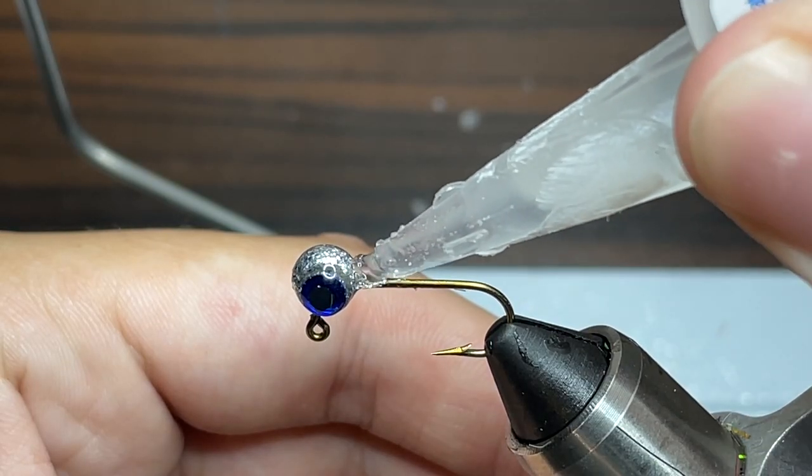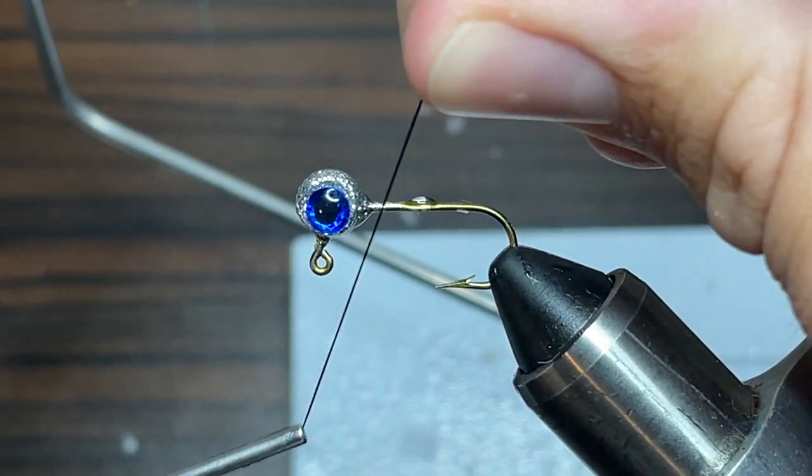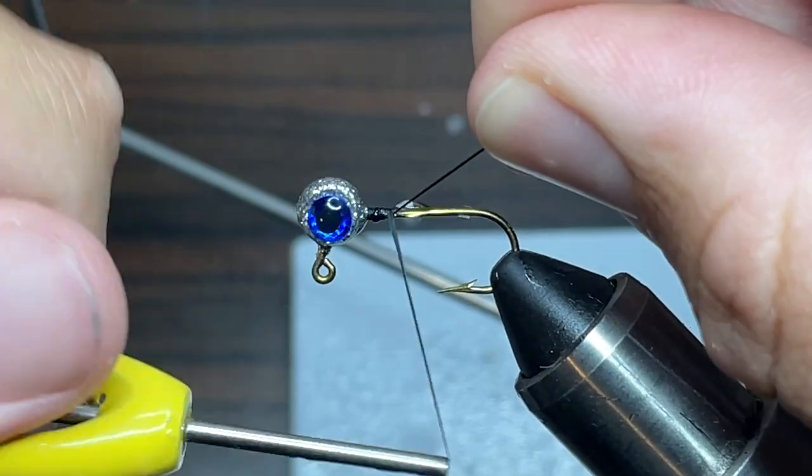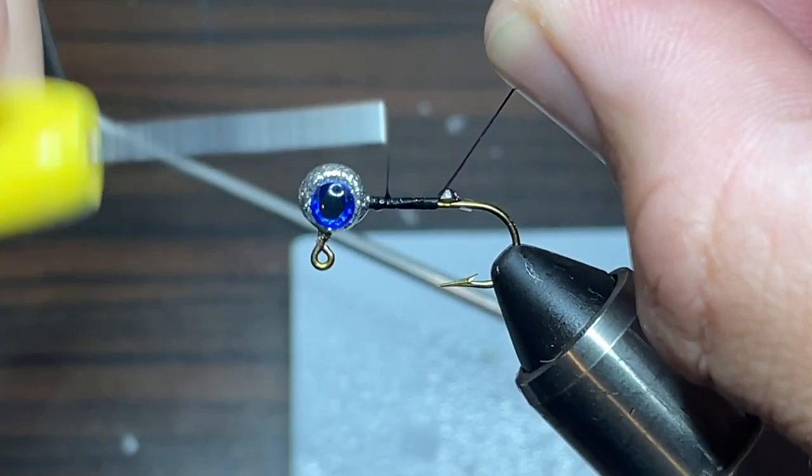As always, the first step is to put a little bit of super glue on the hook — I'm just going to put enough to go down about even with the point of the hook. Next, I'm just going to take my thread and wrap it from the head all the way down to the point of the hook. The thread I'm using today is Danville's 210 Denier Flat Wax Nylon.